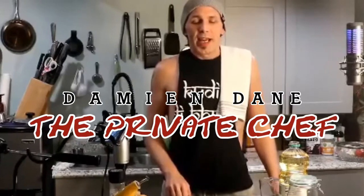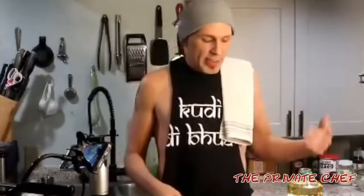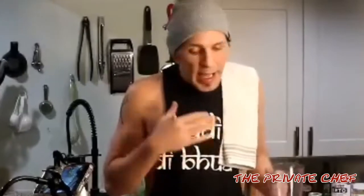Hey everybody, it's your old pal Weezer. No, I'm just kidding, it's Damien. I am tasking myself with doing a quicker show. I've done the long form shows and people pay attention to it, but you guys like things fast because I'm ADHD too and I know what I like. Alright, let's make some mayonnaise.